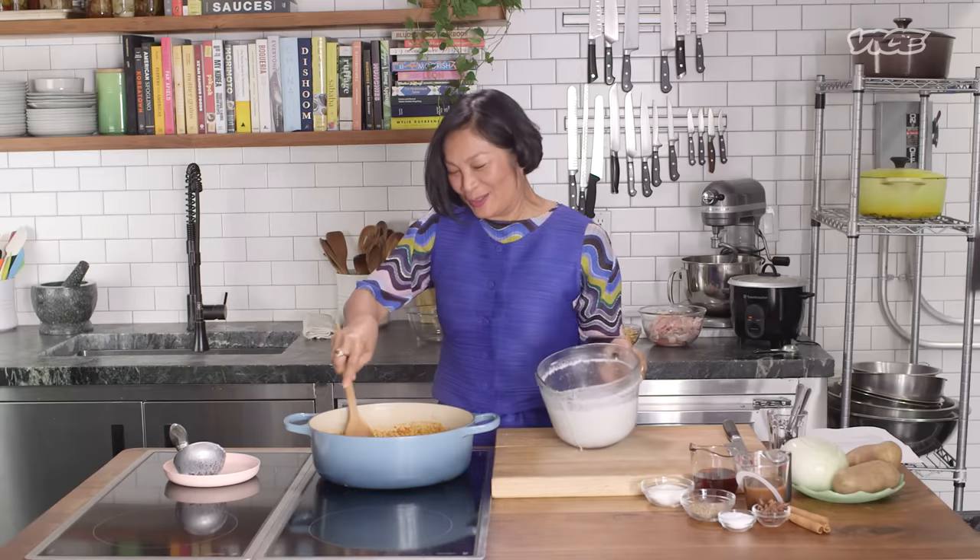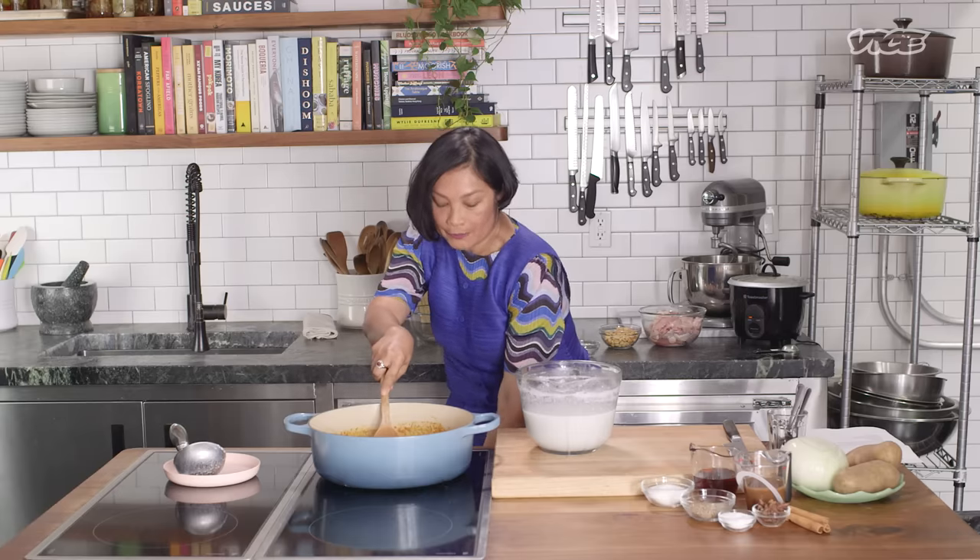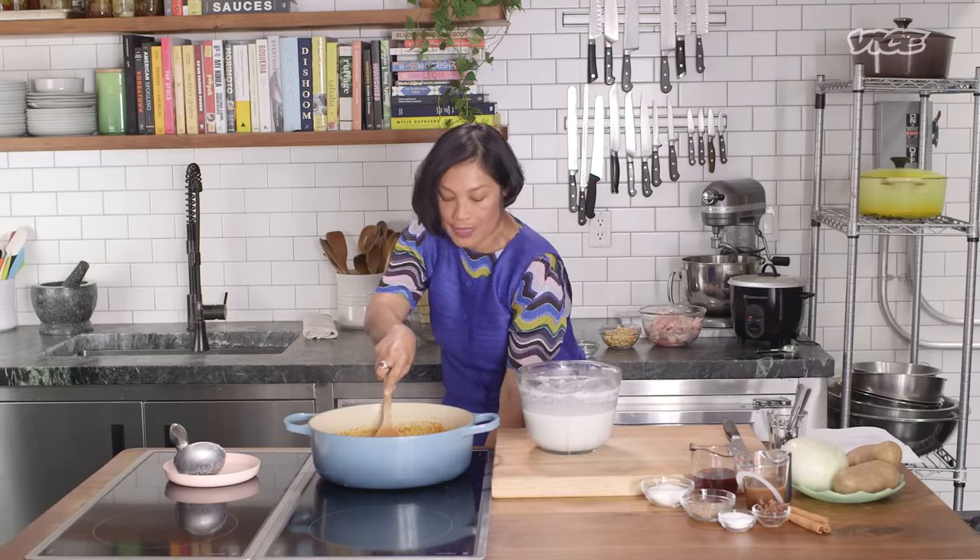Keep adding the coconut cream, and try not to splash it over your beautiful dress. If you cannot get your hands on any coconut cream, just use coconut milk and reduce it by half before you start cooking.